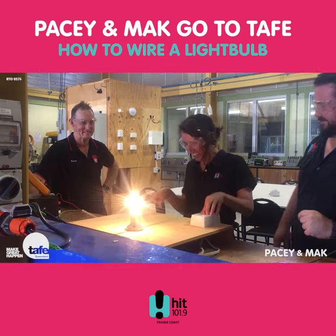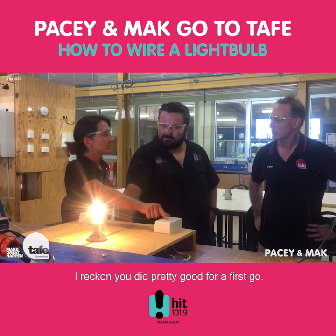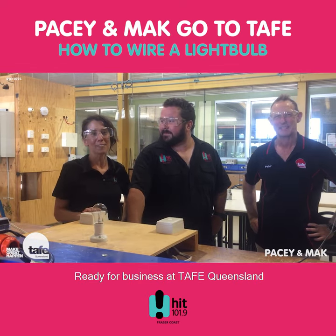I can't get it. Thanks very much, Pete. How do you think we went, mate? I reckon you're pretty good for a first go. Come back to TAFE and we'll teach you how to do it better, faster, and do it safely. Get your apprentice or tradie ready for business at TAFE Queensland.